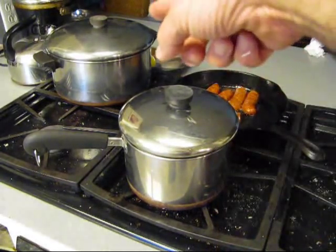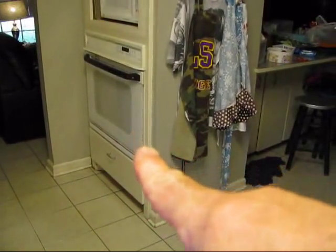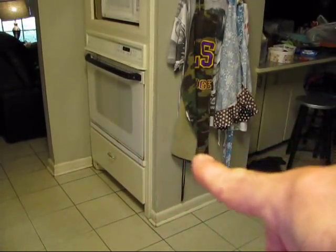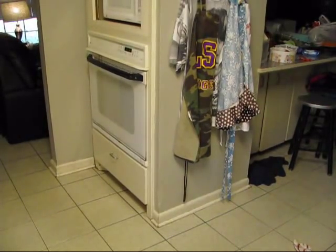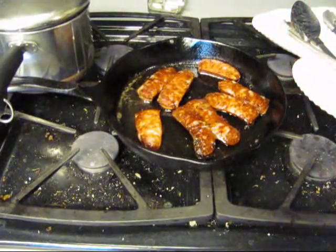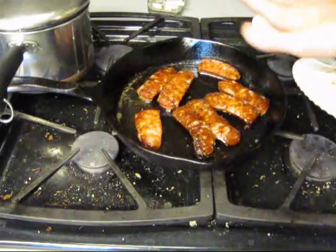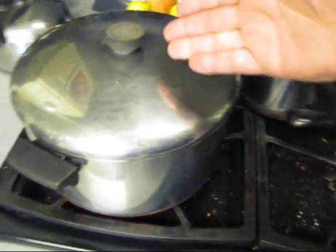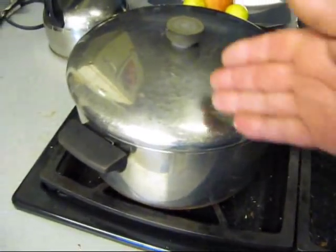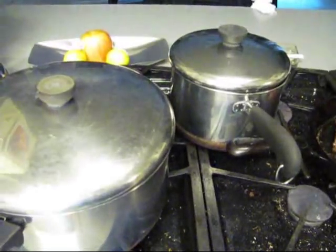Rice there, red beans there, apple pie there with bacon, and cornbread. There are your pan-fried sausages - yum, yum, yum. Eat them on the side. You got your rice, you got your red beans - look at it inside that silver container. You could take them to the moon with you.